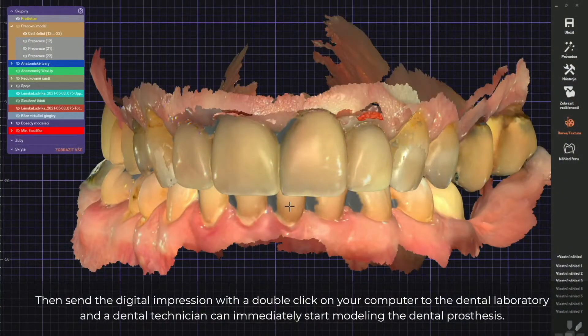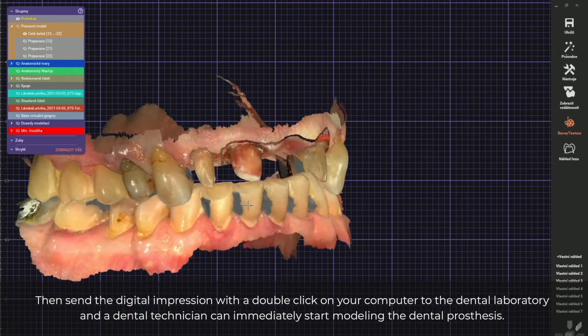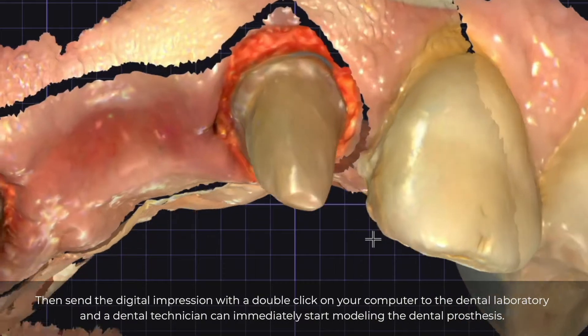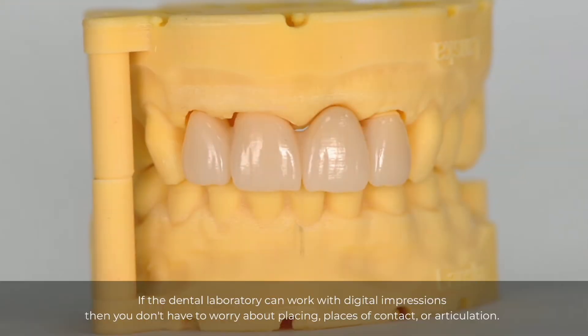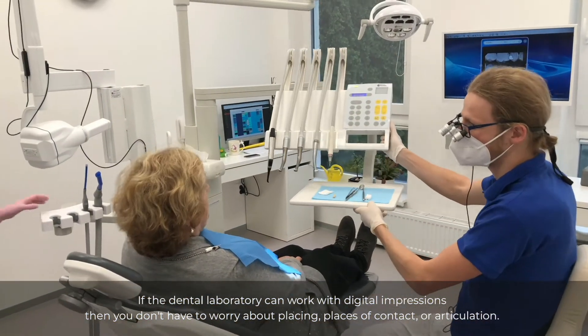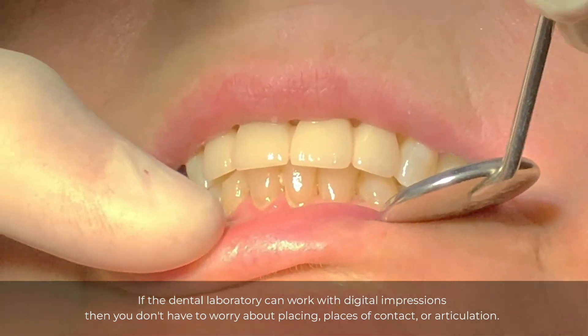Then send the digital impression with a double click on your computer to the dental laboratory, and a dental technician can immediately start modeling the dental prosthesis. If the dental laboratory can work with digital impressions, then you don't have to worry about placing contacts or articulation.